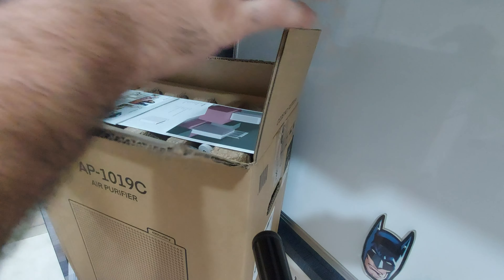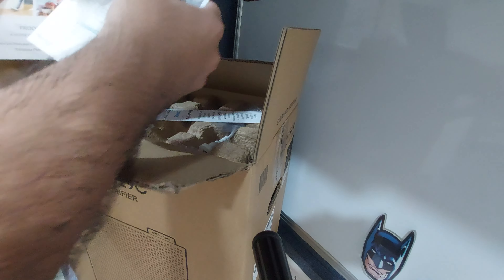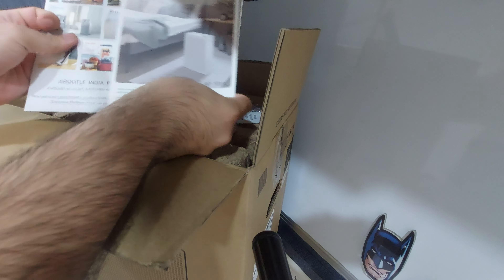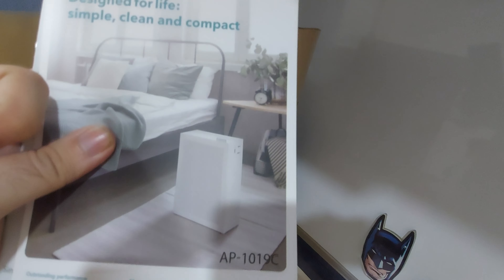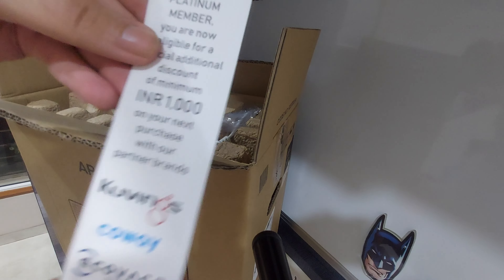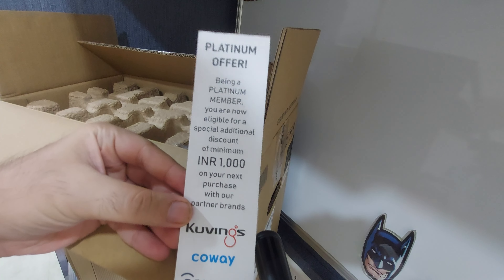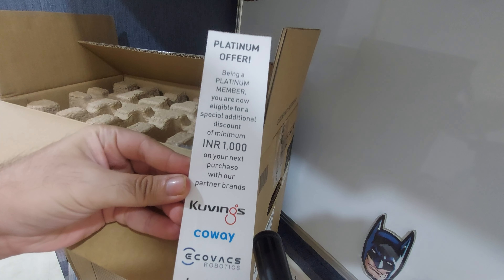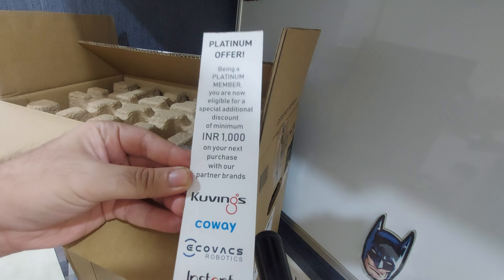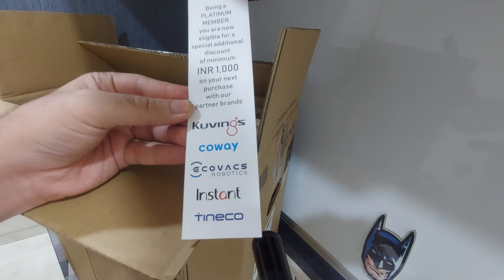First, what you get in the box is a user manual and some product information. You also get something called a platinum offer — I don't know if every box will have this or if it's a limited time offer, but it gives you 1,000 rupees off on your next purchase with any of the listed brands.